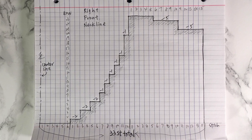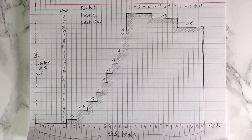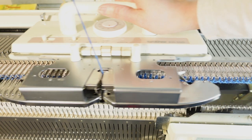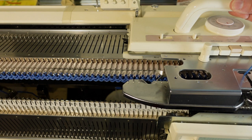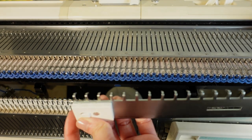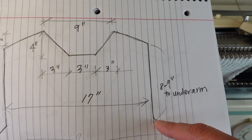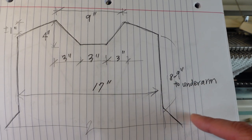After you sketch out the shape you like and put it on graph paper, you can see very clearly where you have to decrease. I start knitting with a few rows of waste yarn, and based on my own swatch, I use tension 9 with a total of 66 stitches. After a few rows I change to my main yarn — the white color. Based on my chart, I have 30 rows from the underarm until the beginning of the neck shaping.